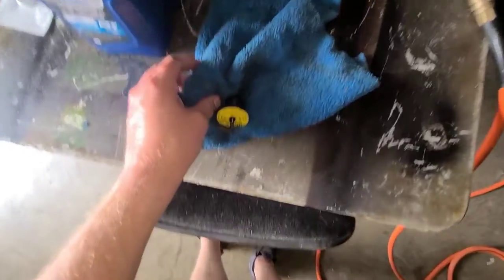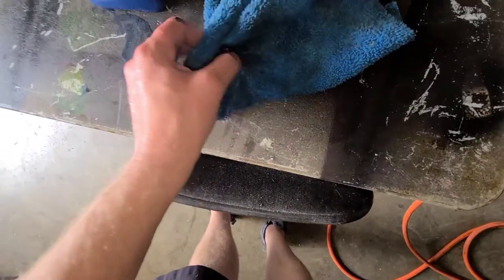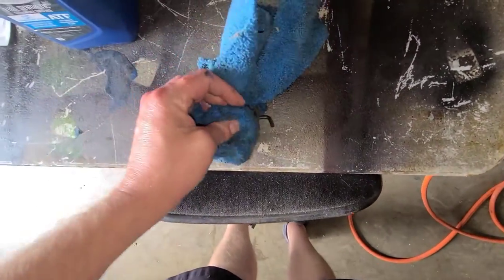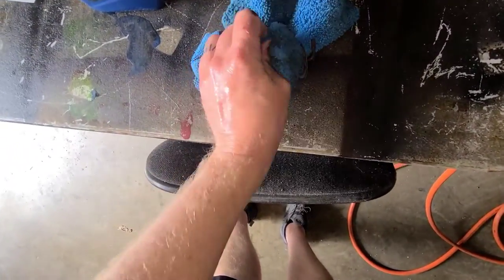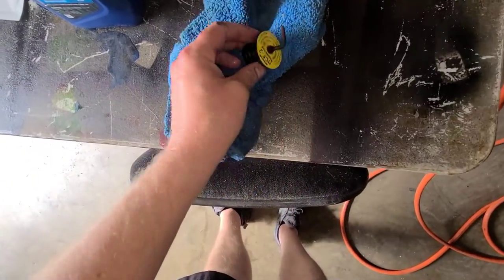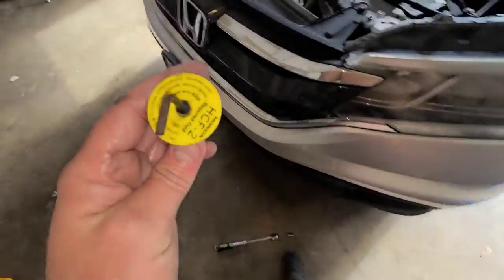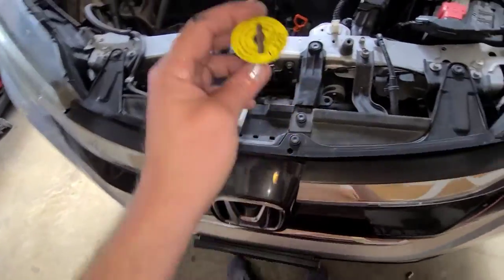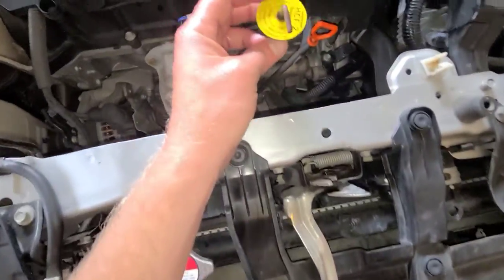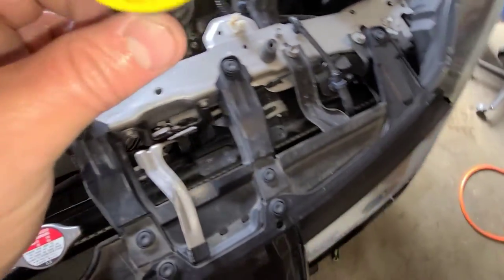Just clean this off and get all the dirt and stuff off. I like to keep things as clean as possible so you're not contaminating the oil with external debris. The manual says this little bar on the fill plug is supposed to face forward when you put it on — I don't know why, but that's what it says.